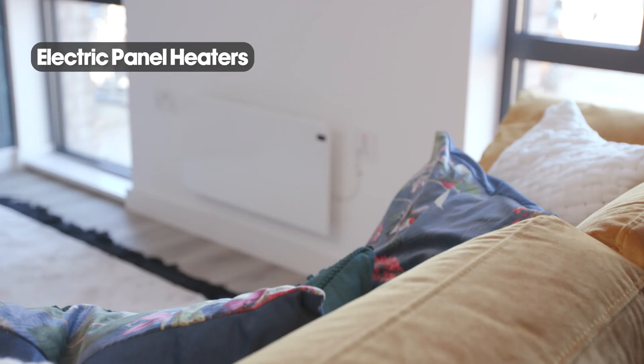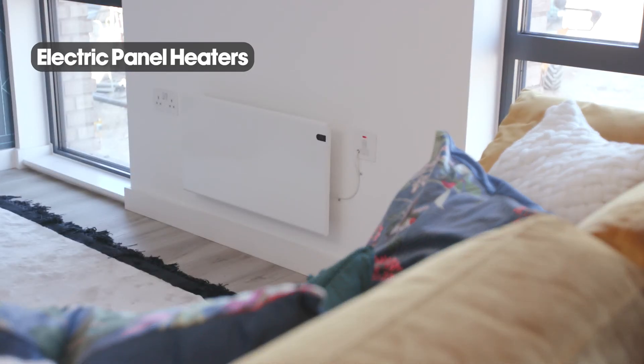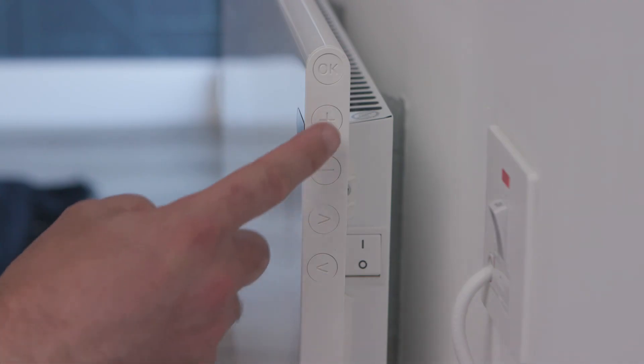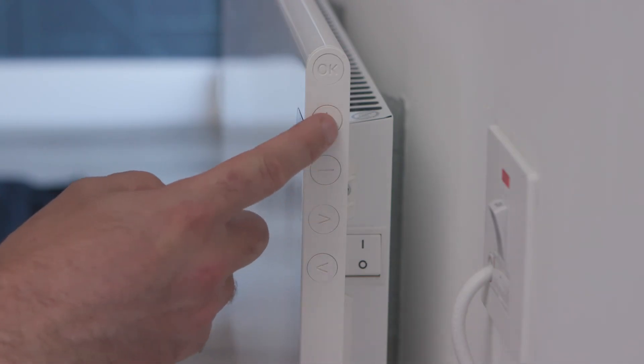The electric panel heaters can be turned on and off at the wall. Once the power is turned on, there are buttons on the side of the panel to increase or decrease the temperature. If you would like to set them to turn on and off at a set time, there are several presets or you can set your own timings. Please refer to your home user guide for further instructions on how to set user-defined schedules.